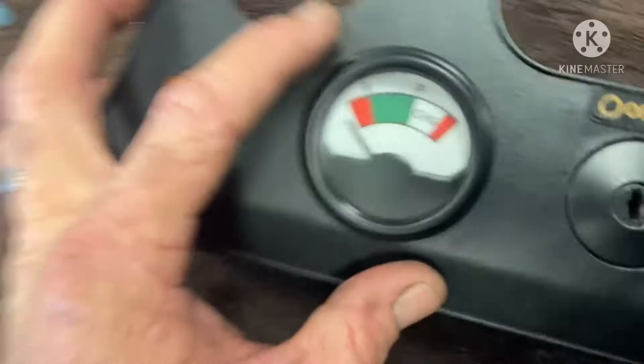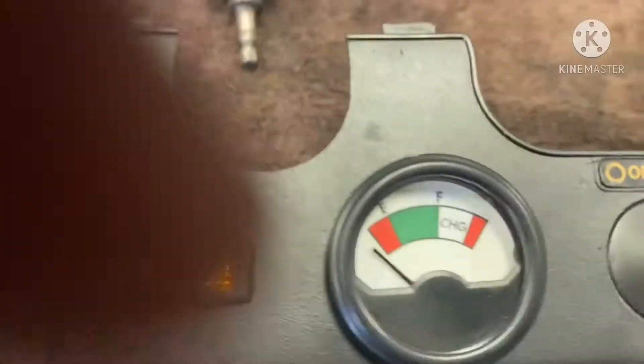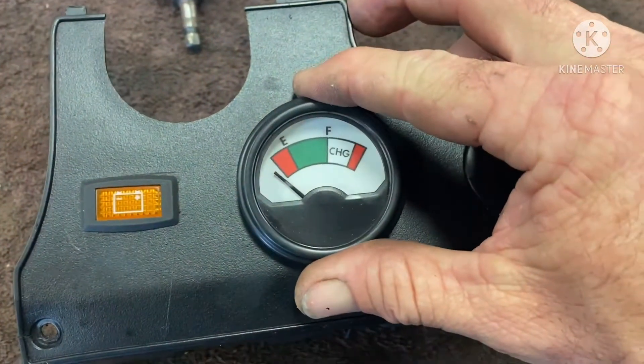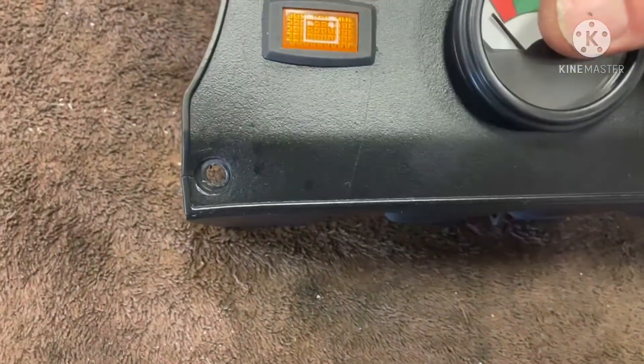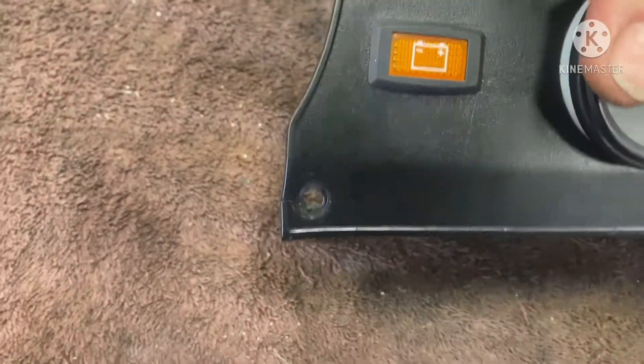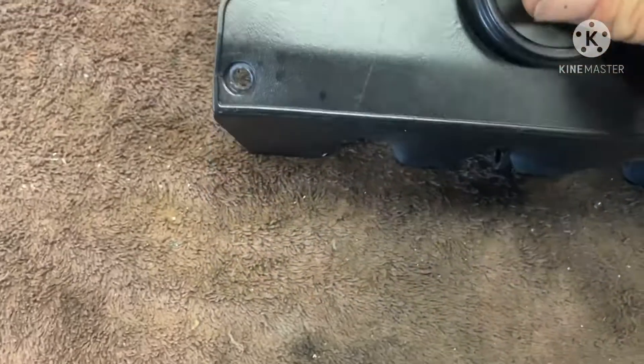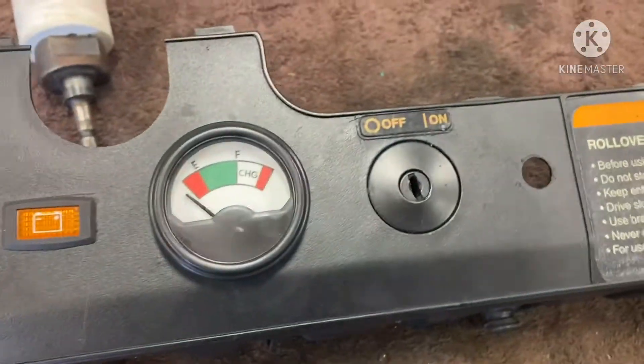So what we're going to do is just install this - it goes in the hole like that. I'll try to level it up, and with a two-inch hole it fits right in there. I had to take a knife and trim it a little bit to get it to insert. Let me go ahead and get this put in, button it up on the back, and then I'll come back.